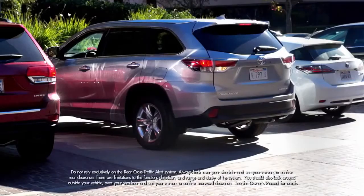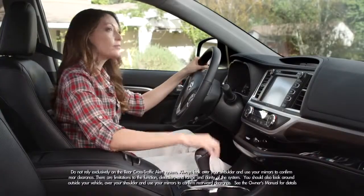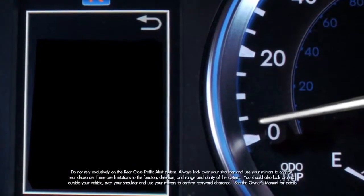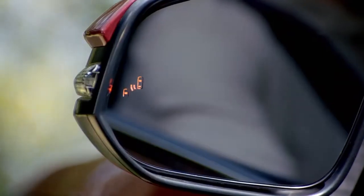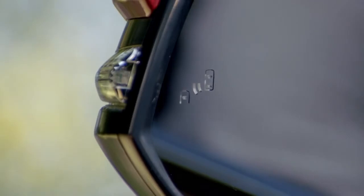The rear cross traffic alert helps you when you're backing out from a parking space. When your Highlander is in reverse and your speed is less than 5 miles per hour, it detects vehicles approaching from the right or left rear, traveling between 5 and 18 miles per hour. If the system senses cross traffic, it warns you by flashing the side rear indicators and sounding a warning tone.